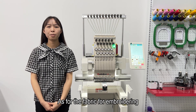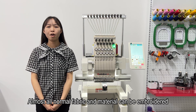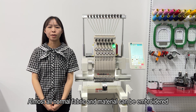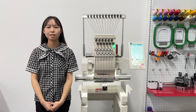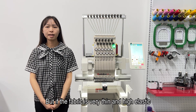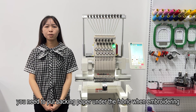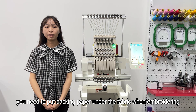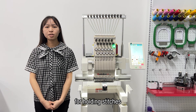As for fabric compatibility, almost all normal fabrics and materials can be embroidered. But if the fabric is very thin or highly elastic, you need to put backing paper under the fabric before embroidering to help hold the stitches.